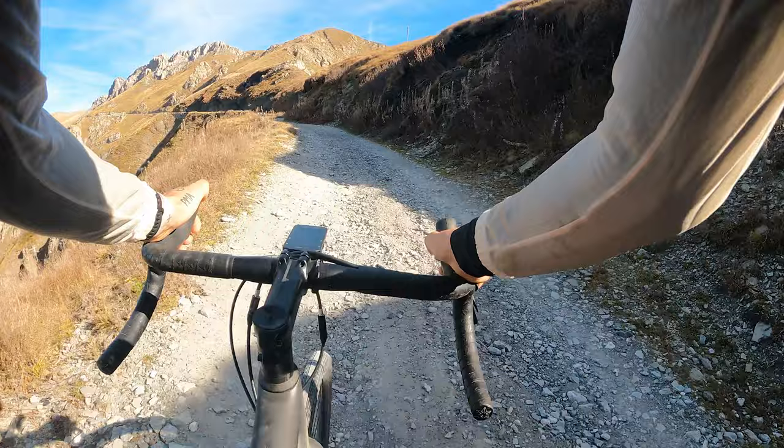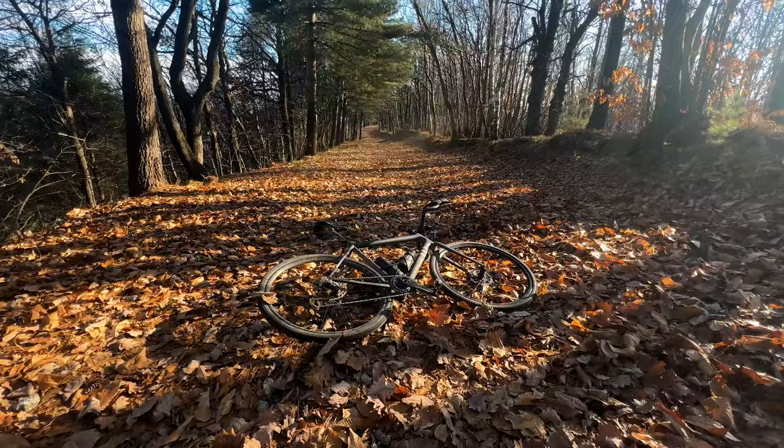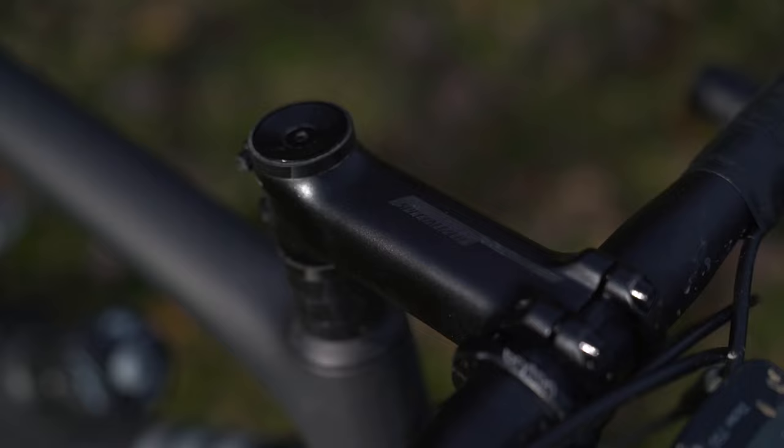This is going to be a real talk review just like I made for the Revolt last year, with the positives and blasting this bike for the negatives — which trust me there are. Let's get to it. The Specialized Crux is a super lightweight and reactive gravel bike. This is the base model, the Crux Comp.